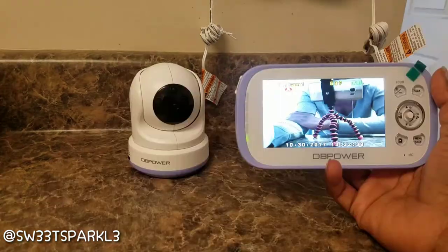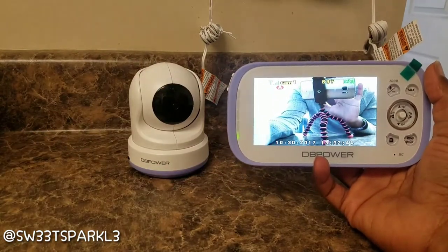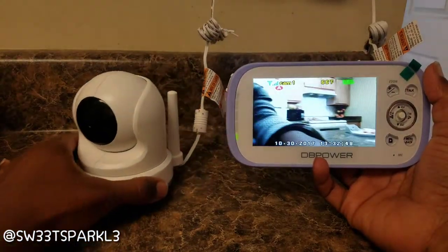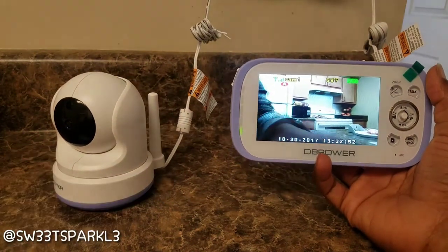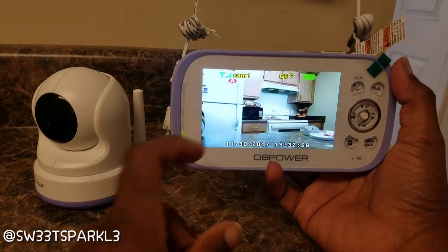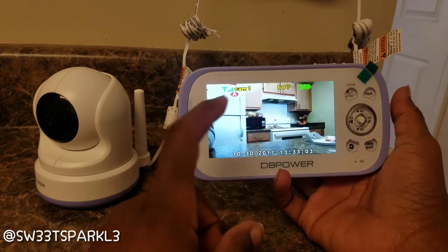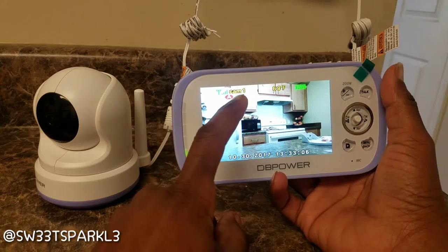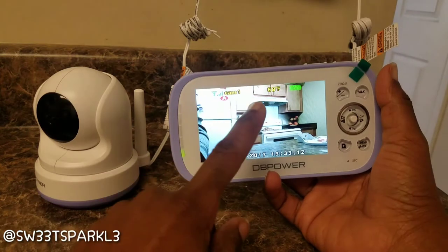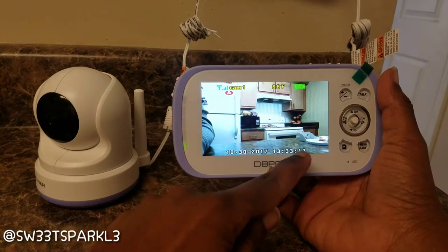I have the video up now and I'm going to show you some of the features. I'm pointing the video camera toward my kitchen so you can see what the camera is seeing. The monitor is actually a very decent monitor — I'm really impressed with it. It does have support for up to four different cameras, but one automatically comes with it and connects automatically. It tells you the temperature, the battery percentage, and you can set the date and time on there.